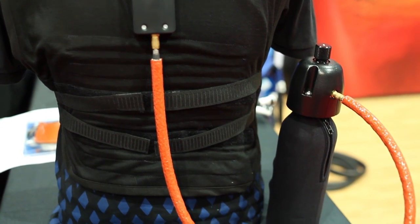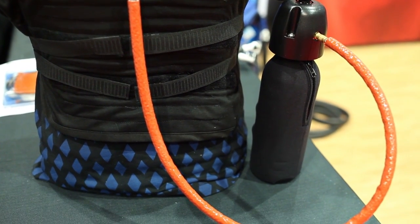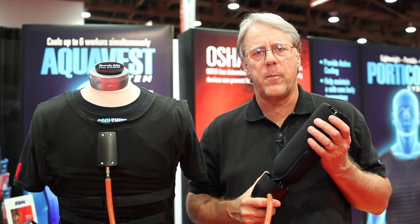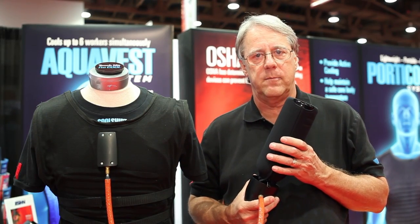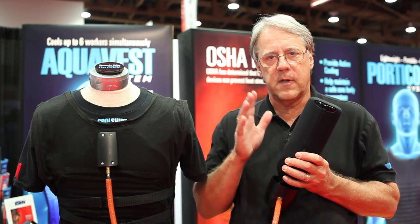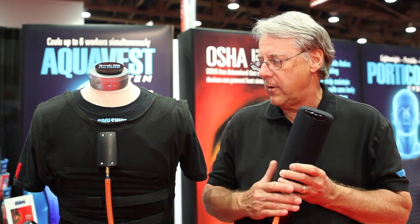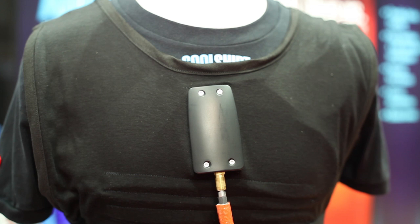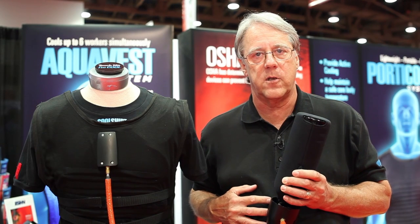The garment is an FR vest. It has two sets of tubes running through it. The power for this is liquid carbon dioxide using a standard paintball gun bottle. The liquid CO2 is very cold — it runs through the manifold through the first set of tubes, which are in contact with the skin, cooling by contact with that cold CO2.